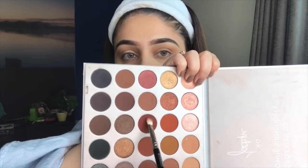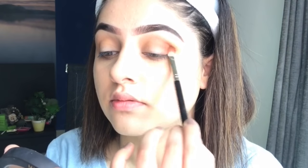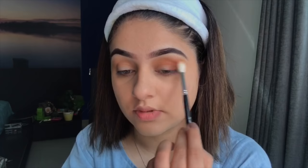I apply the Roxanne shade a little lower on the outer eye area, pack it first, then blend it inward. I take some more shade and blend it out. Once done, I use another clean, fluffier brush to blend the edges for a softer look.